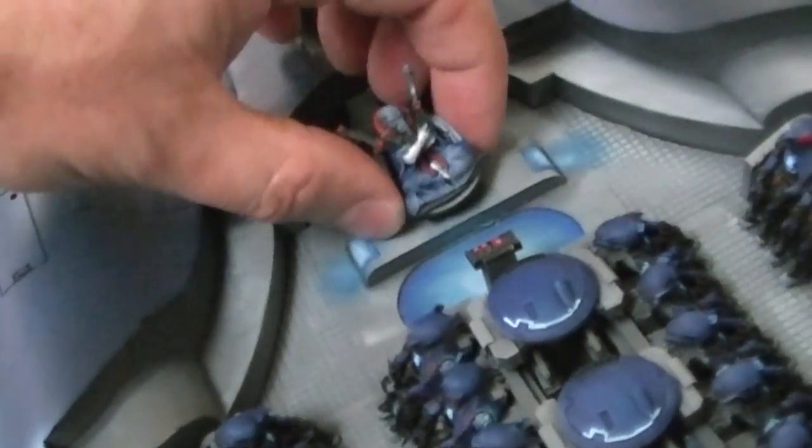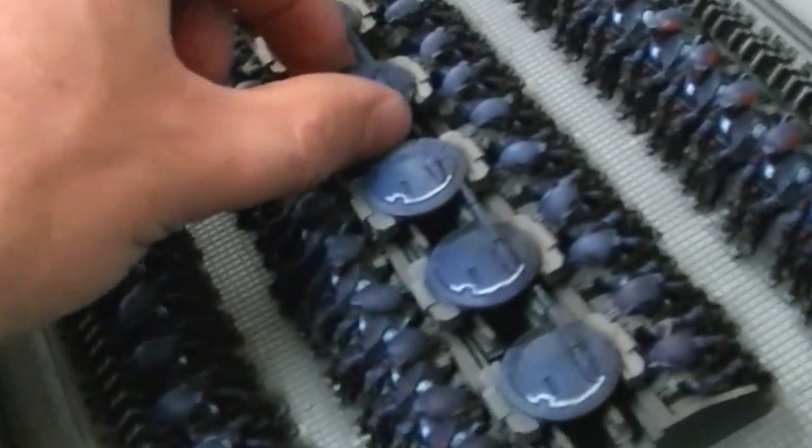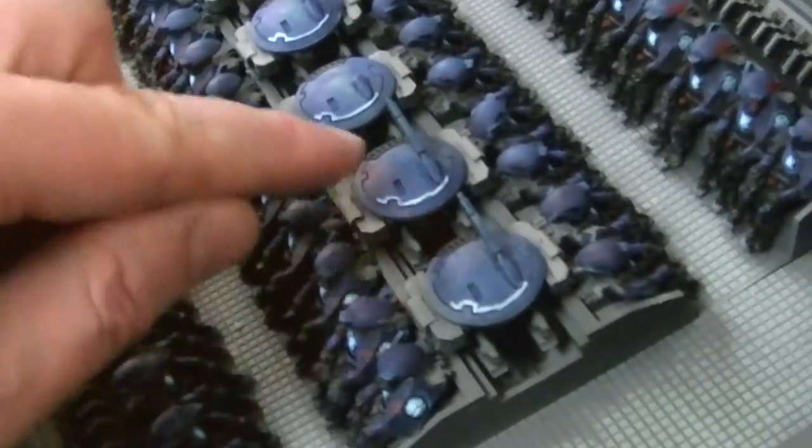So this guy's magnetized — it's an ethereal sitting there — and you've got these drones here. These are actually glued on, and this back hatch opens. It does have a cargo bay that will fully seat the figures in it.